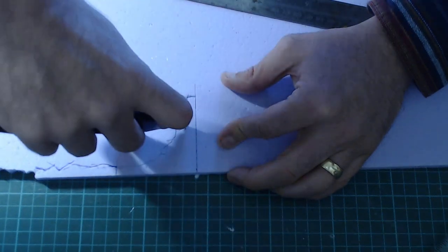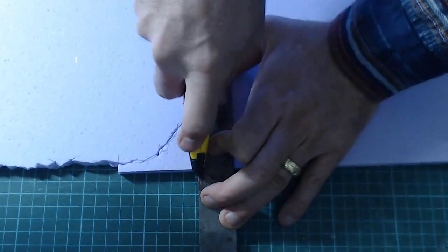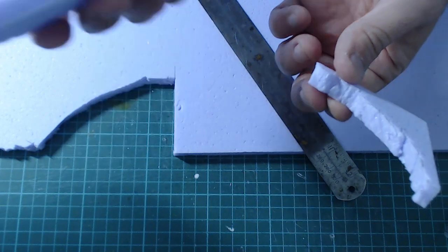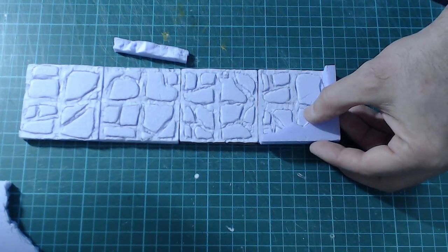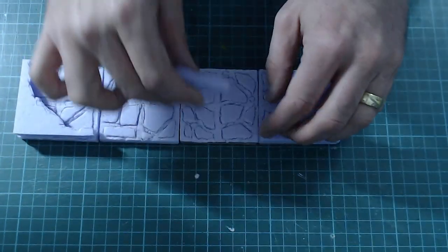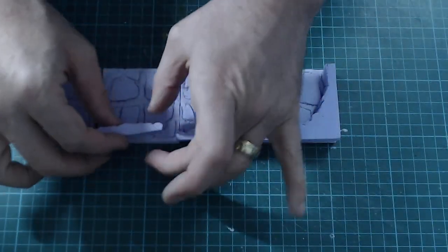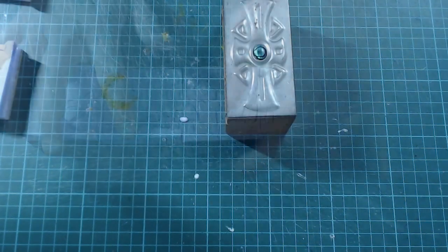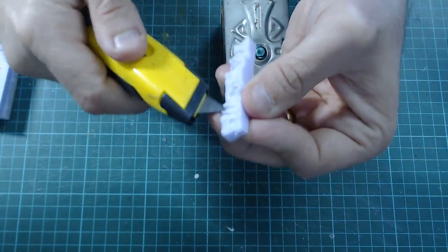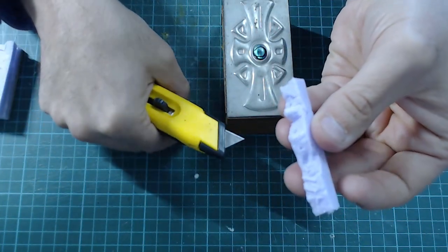Once cut out, come in with a ruler for the bits that need to be smooth and flush, and do those cuts carefully. That gives you your wall — there's a bit of wastage but you've got your wall there. Because they're made to be a quarter of an inch at each end, they should all meet up nicely. Before you glue, come in with a knife and cut little bits out to give it a rougher, more natural, uneven surface.